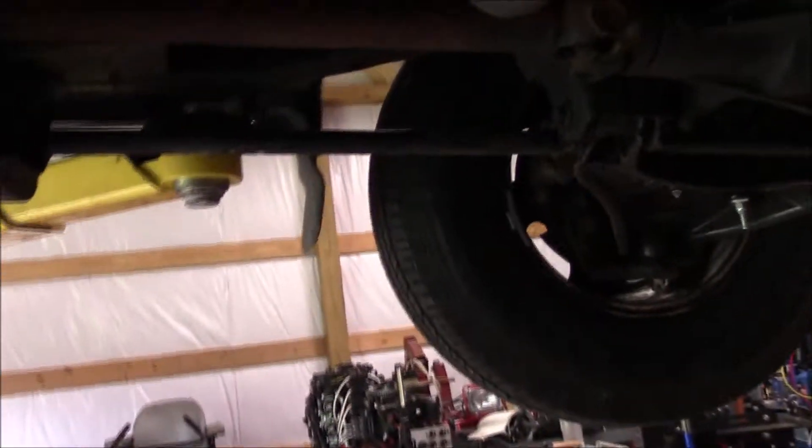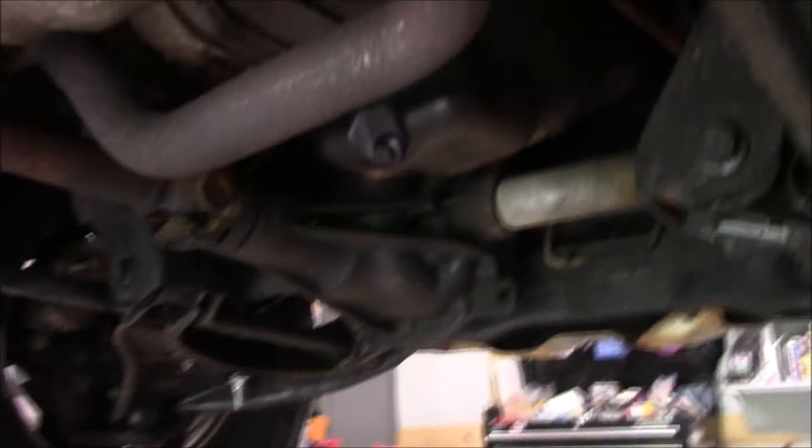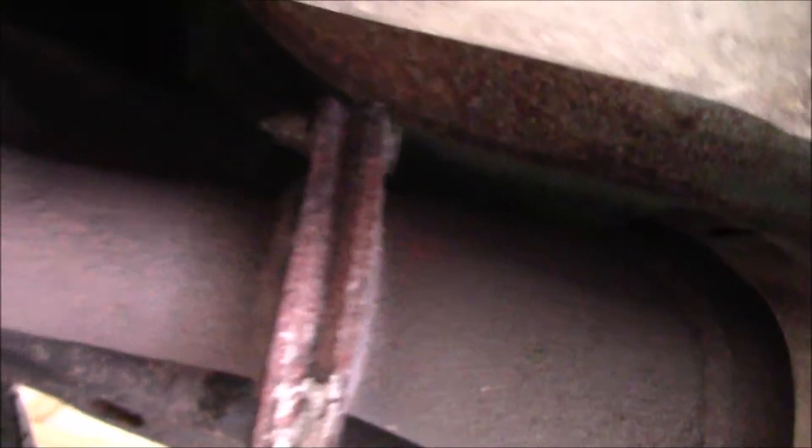This is my 2000 Ranger and I have an exhaust leak right here. The leak is coming from right here and you can see all the rust and buildup. There's a significant issue where the y-pipe comes together with the first cat — all the bolts here are rusted through and no good.